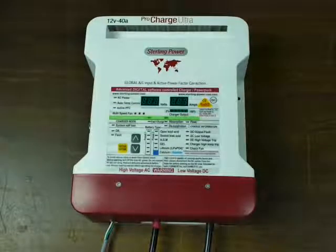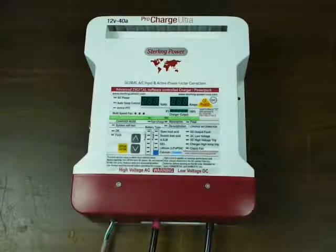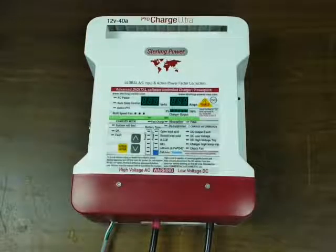You can also reduce the output manually from the panel. You can bring that down to 90 percent, 80 percent, and so on of full power. You might want to do that, for example, if you've removed some battery capacity from your system, or if you want to get a larger charger now and expect to add more batteries later on. You can limit the output, but make sure that the charger is not going to overheat your batteries.